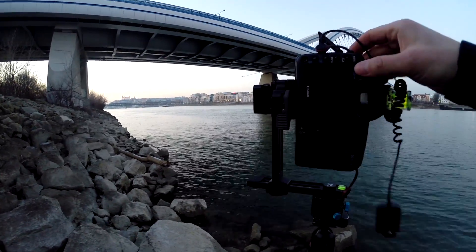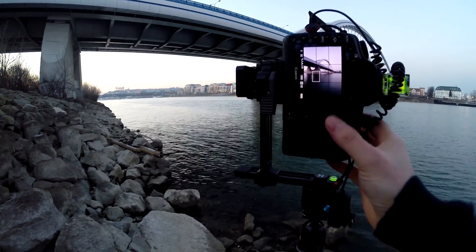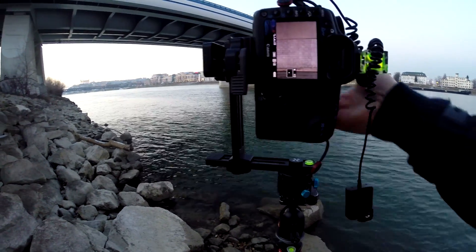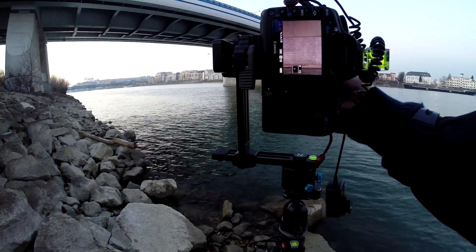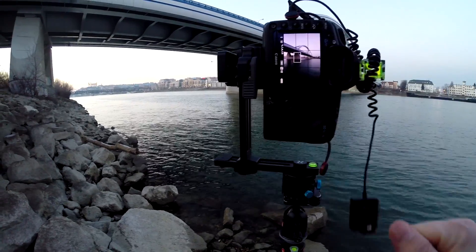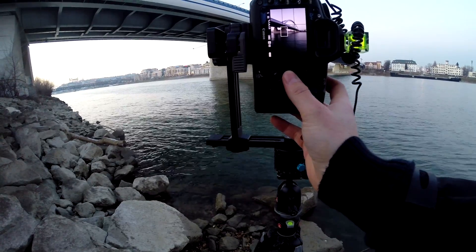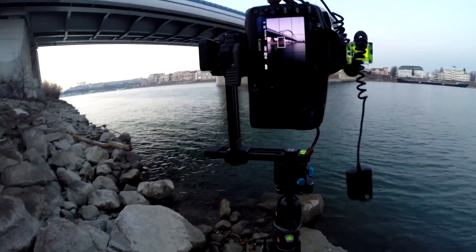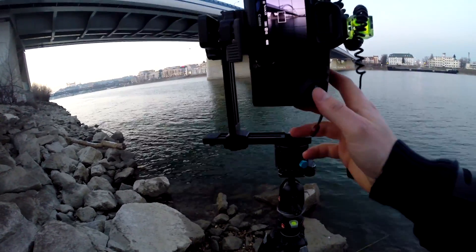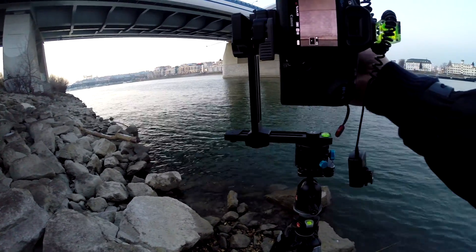Now to set up my camera. Most of the time I work in live view because I focus manually, so I zoom in onto an area and then focus on that area — in this case it's the first part of the bridge, as you can see. Then I go and set up my aperture; maybe f/9 should be okay. It doesn't really matter, I can go from f/5.6 to f/11 — everything will be sharp anyway.